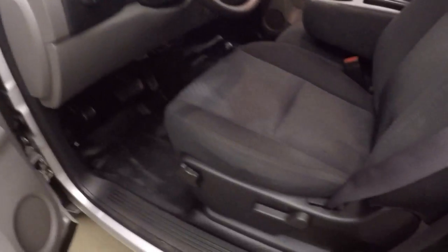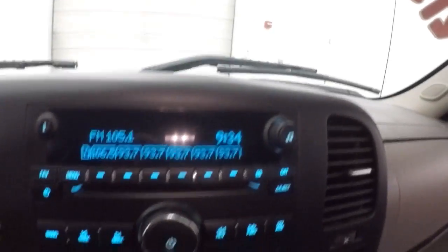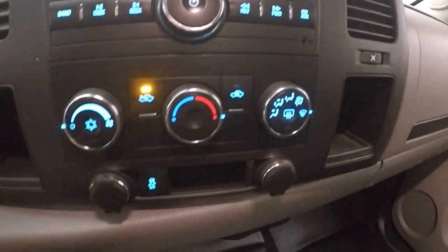Interior is in good shape. Nice rubber floor. Manual everything. Cruise control on the steering wheel. Stereo, climate control. The 4-wheel drive selector is on the floor.